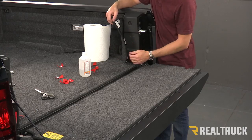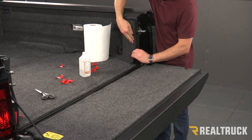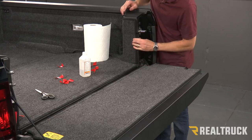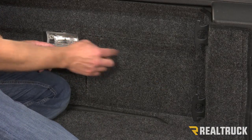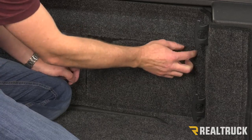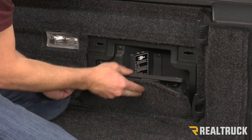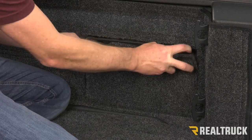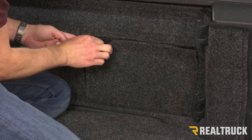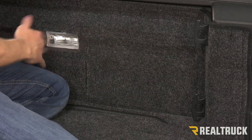Now that we've got the adhesive exposed, I want to pull this nice and tight to get a nice clean look — do that on both sides. Optionally, you can trim out these corners right here so you can see the lock mechanisms to get into your little toolbox on the side. But I'm just going to leave those covered up — I think it has a nice clean look when you do that. Just tuck it up in there and it looks nice and clean.